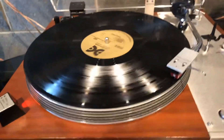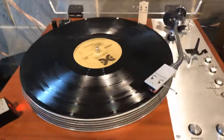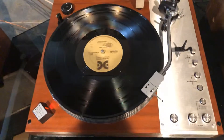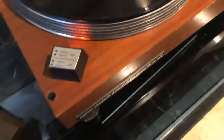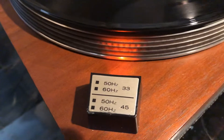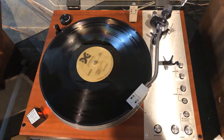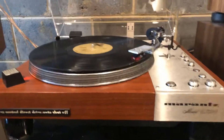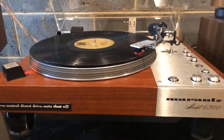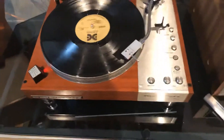Just play a little bit of this and I'll show you how the return works. The return basically just pops up at the end. You can see the speed is right on. It's pretty nice — it's in really good shape.